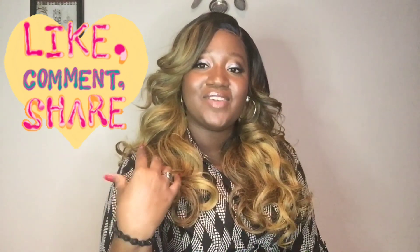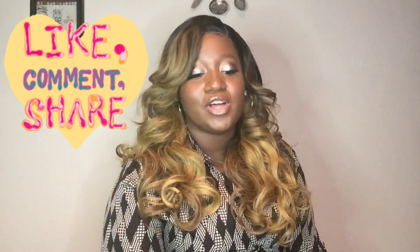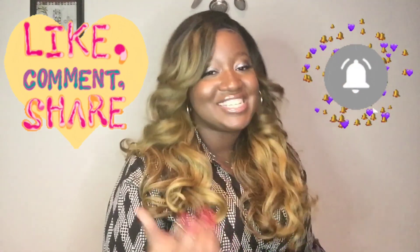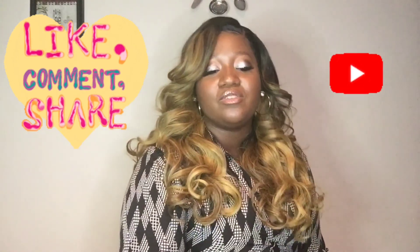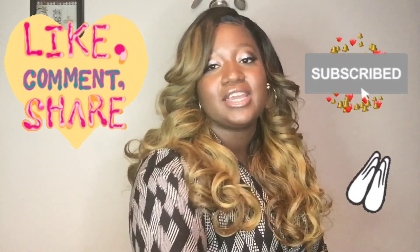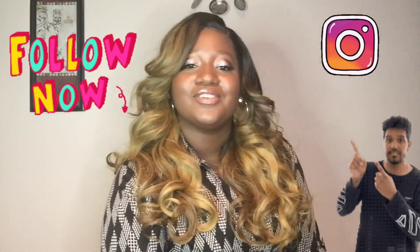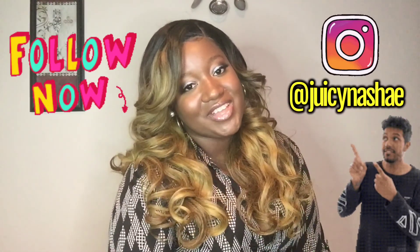So if you liked this video and this tutorial, please don't forget to like, share, and subscribe to this channel. Every view and every like is greatly appreciated, and don't forget to follow me on Instagram at GC Machine as well. Bye.